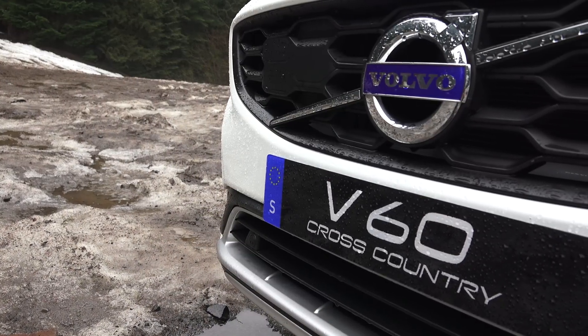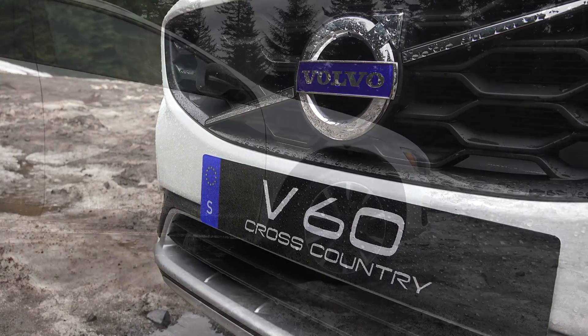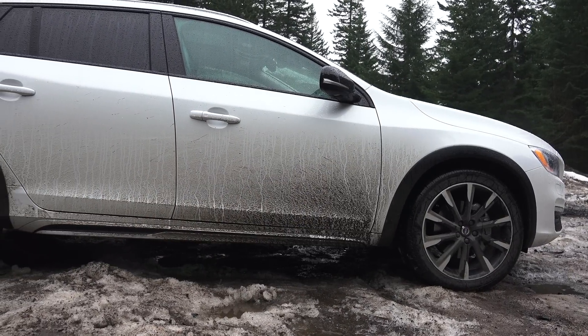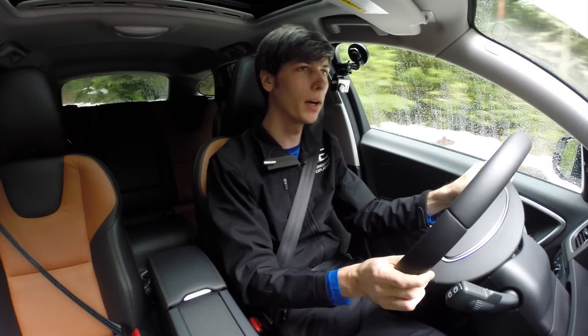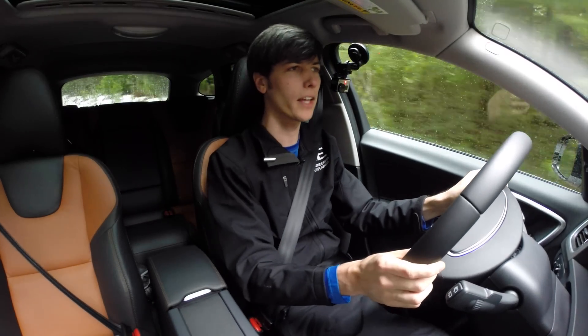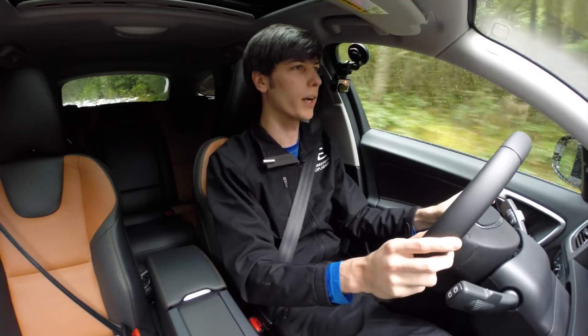We are in the Volvo V60 Cross Country, so it has all-wheel drive as standard and 2.6 inches more of ground clearance. Rather than just driving on regular roads, I decided to take it to some light off-road conditions — pretty much just gravel with potholes, some snow on the ground, and some hills to test out the all-wheel drive system.